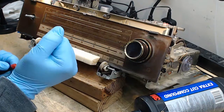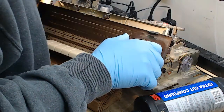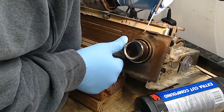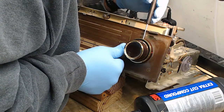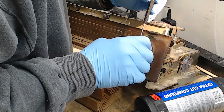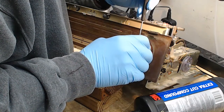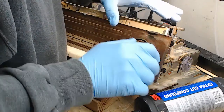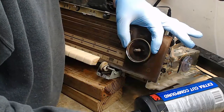I want to remove the knobs to clean them. I already took the first pair off on the left, so let me take these off. On these Grundigs, the knobs are held on with very small set screws — you have to look for them. You loosen the set screws with a little standard flathead screwdriver. Knob number one — there's a little felt ring between the two knobs.